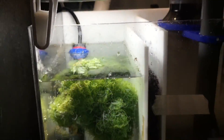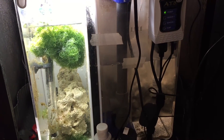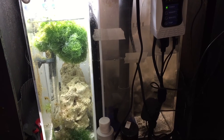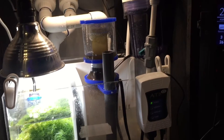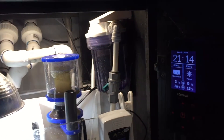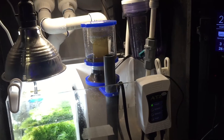In the refugium section I have an Eheim heater, a pretty good-sized piece of rock, and the chaetomorpha that I've trimmed down quite a bit because it had overtaken that chamber — which is what I wanted. It grew like crazy and did its job. It got so big that I filled a couple of sandwich bags full of chaeto to donate to my local fish store.